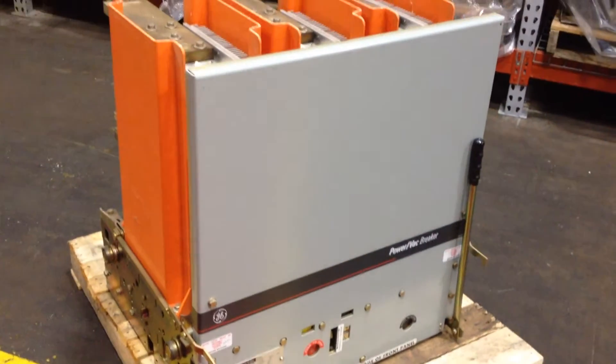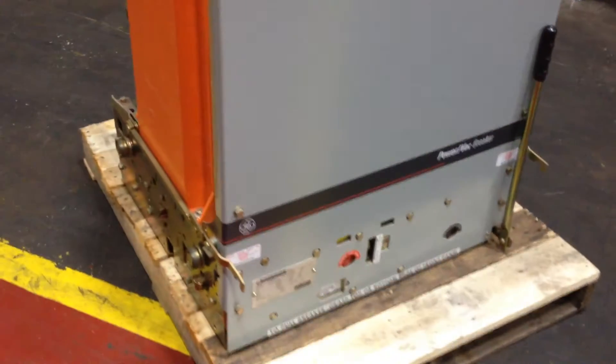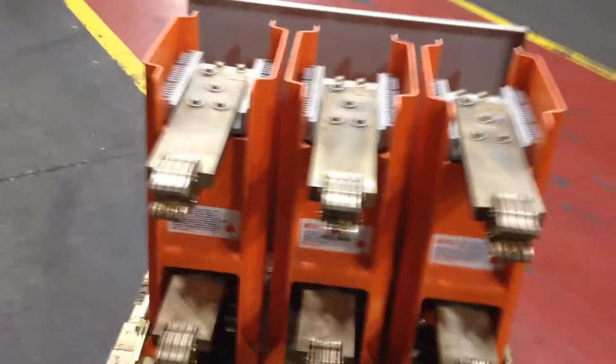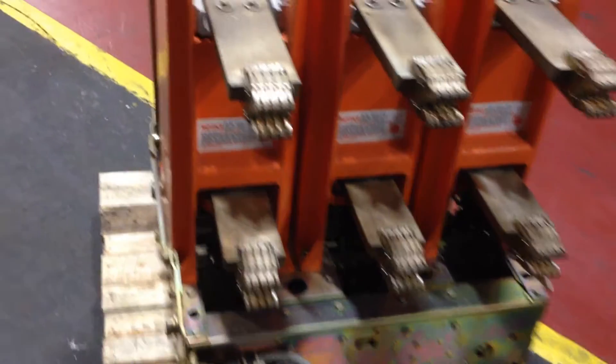All right, you are looking at a GE VB1 4.16, 350 MVA, 2,000 amp power vac circuit breaker, and you're looking at the switchgear too, which is nice. It just came in.